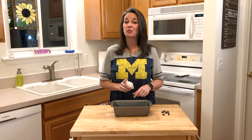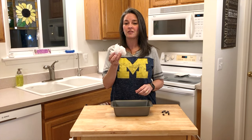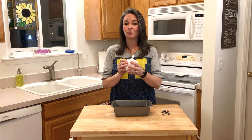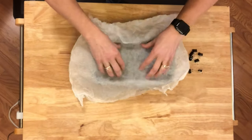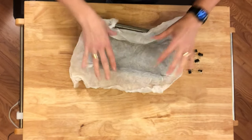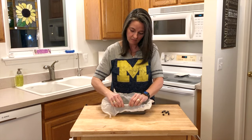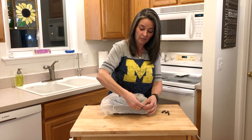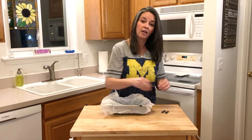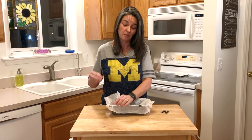The next step is to preheat your oven to 350 degrees. Now you're wondering what I have in my hand here — this is wet parchment paper. I'm going to teach you a really neat trick. Wet your parchment paper, form it into your pan, then take small binder clips and clip it right to the pan. You can bake with these on the pan — it's going to hold your parchment in place.